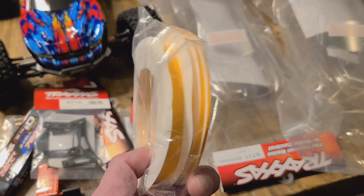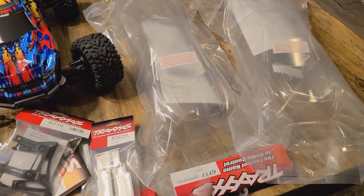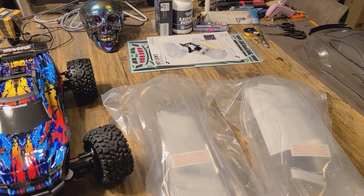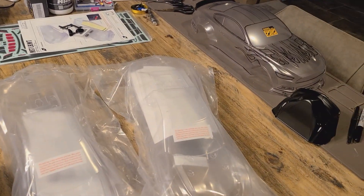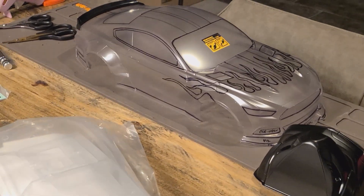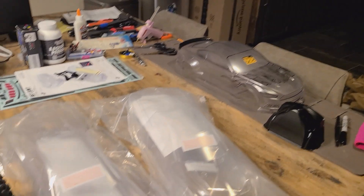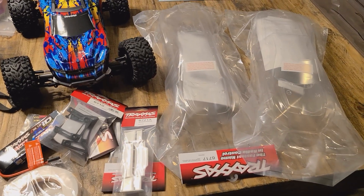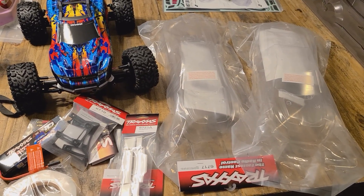I picked up a bunch of different pinstriping and line tapes so I can pinstripe off some stuff and do some designs. I've also got some liquid mask up there, which is what I'm using on other stuff. There's my Mustang body I'm still working on. I've got a couple of things in the works, but decided to jump into this.